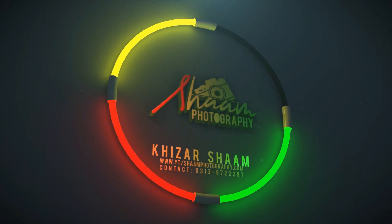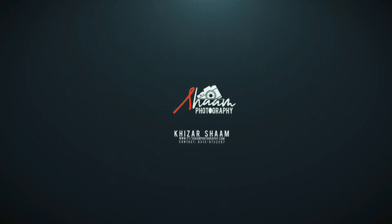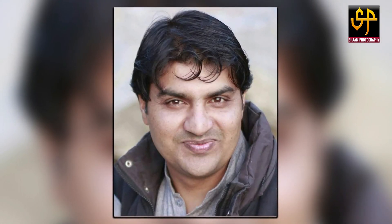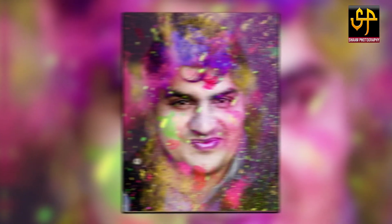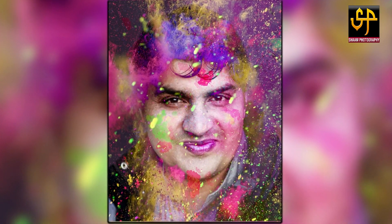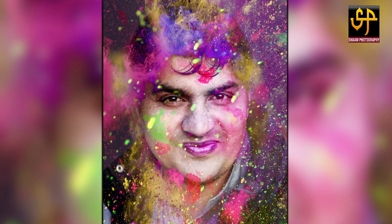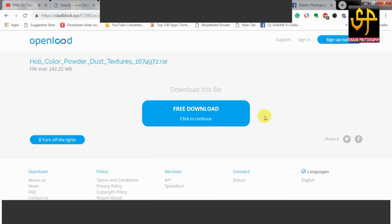Hi everyone, welcome to Shaam Photography. Happy Holi to everyone! Today I will teach you how to make fake Holi images in Photoshop. Let's start — first, download the ink images from the link below in the YouTube description.